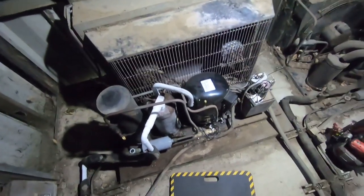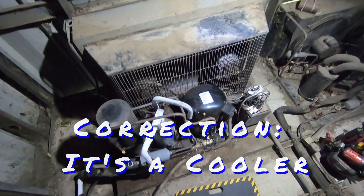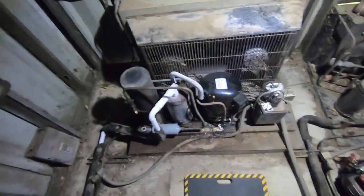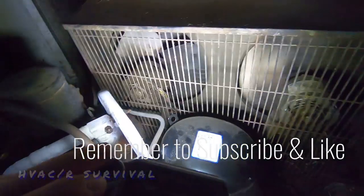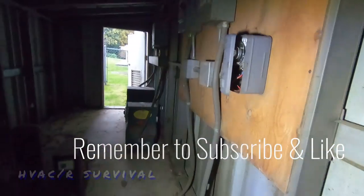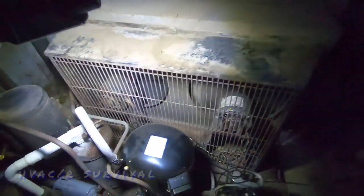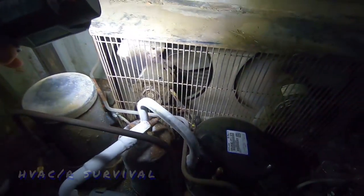We've got a freezer here that acted up over the weekend. The customer comes back in today and it's working. We've got a fan motor that's not running and a time clock that's fairly well tracking time, so we've got to find out if this fan has an issue or if it's just off on a pressure switch or what exactly.